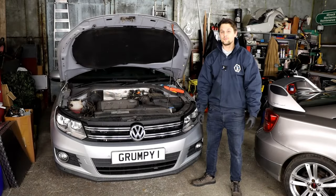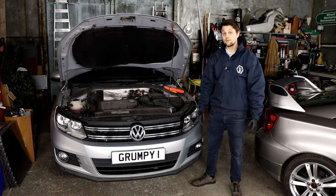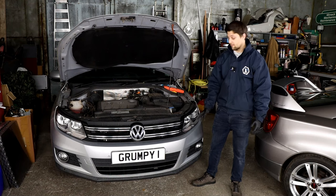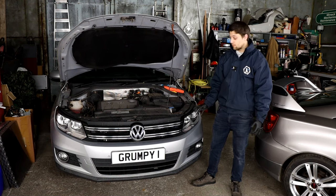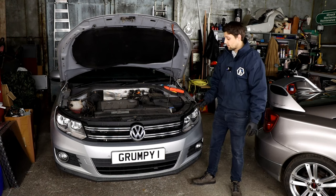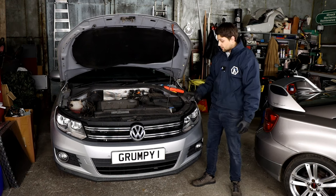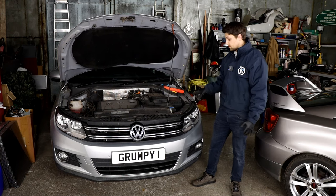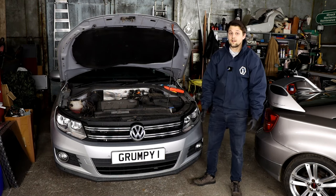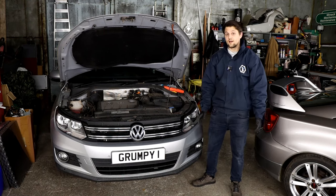Hello guys, Alexi Grampion here. I hope you're well. Today I've decided to do a quick video on the VW Tiguan — this is a Mark 1, and the previous model is the same. The headlight unit removal: in case you need to get yours out, you don't have to take the front bumper off. VW made it quite easy. All you have to do is remove the metal bracket and I'm going to show you the screws you need to get out in order to remove the headlight unit.